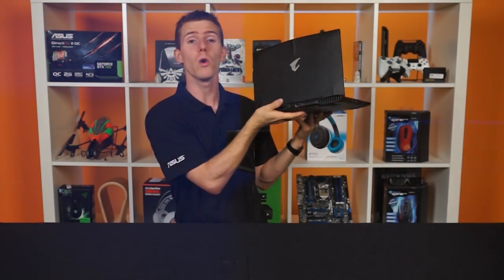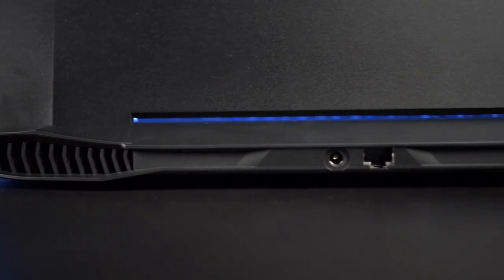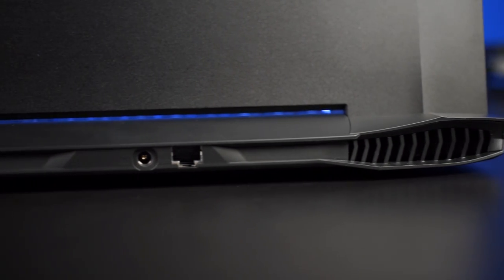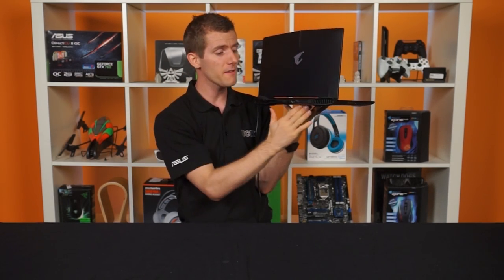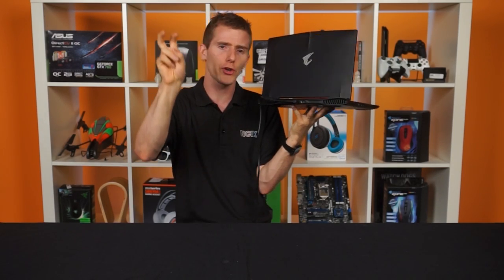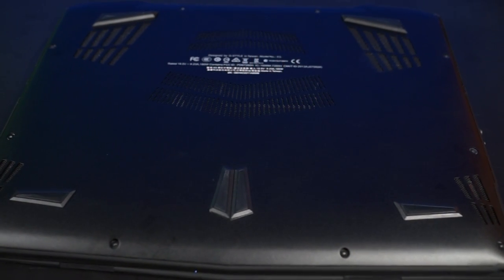At the back you'll find two large vents, each with a dedicated fan internally. And then there's an RJ45 LAN port, which is actually getting really rare, even on some gaming-grade notebooks — especially thin and lights. I love to see this included. It's a Killer LAN port, so you'll get their gaming priority networking out of the system if you configure that in the software.